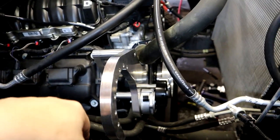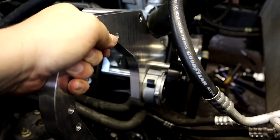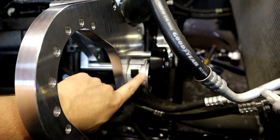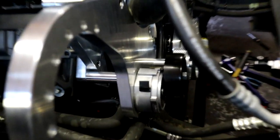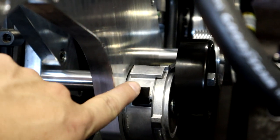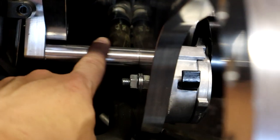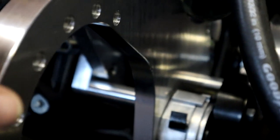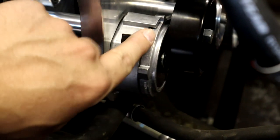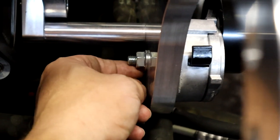All right guys, we have this bracket fully torqued down and mounted. Just to recap real quick: the tensioner right here comes assembled on the bracket already from Torque Storm, but the instructions tell you that you have to unbolt it from their bracket in order to get this bolt through the main bracket into the other bracket. Then once you get that bolt in and torqued down, you need to reassemble the tensioner back onto the main bracket and torque down the 15-millimeter nut.